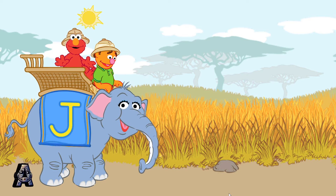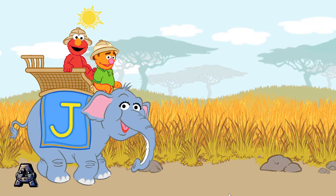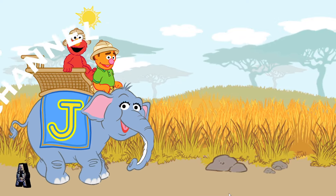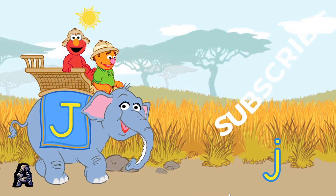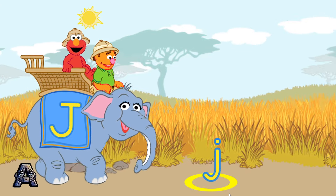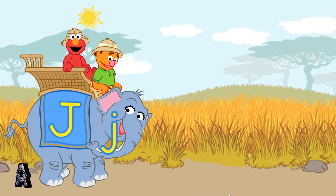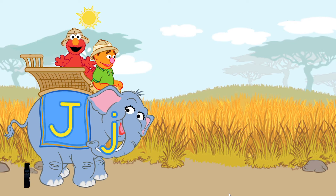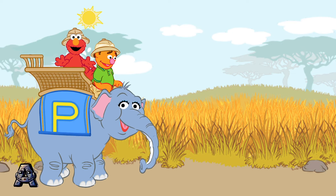Elmo wants to scoop up another letter. This is the uppercase letter J. Let's scoop up the lowercase letter J. Scoop, Mr. Elephant. Yay! That's the lowercase letter J. Elmo wants to scoop up another letter.